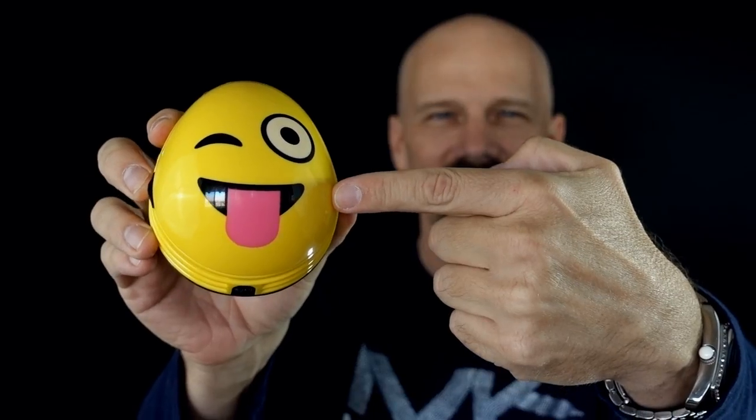This is the Emoji Crumbie Mini Vacuum, a 12,000 RPM mini vac. That's today's review so let's get right to it.